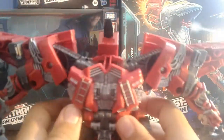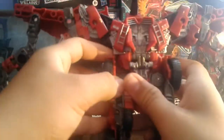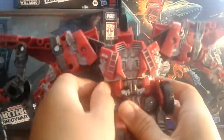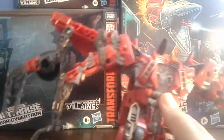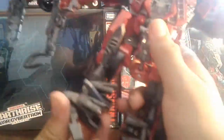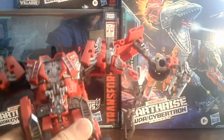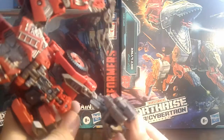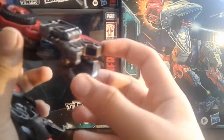Separate the legs like that. You gotta hinge these out and they go back, hinge this up, and then use the ankle pivot to do that. Same on the other side. Then these little spikes right here just go around.